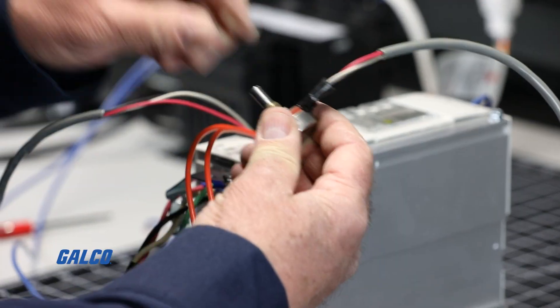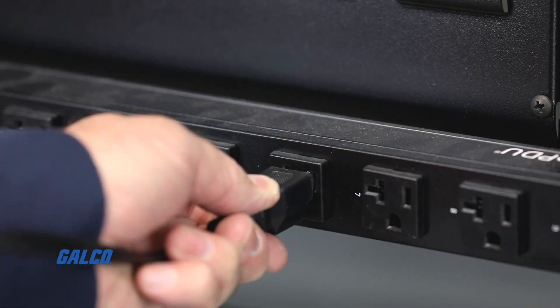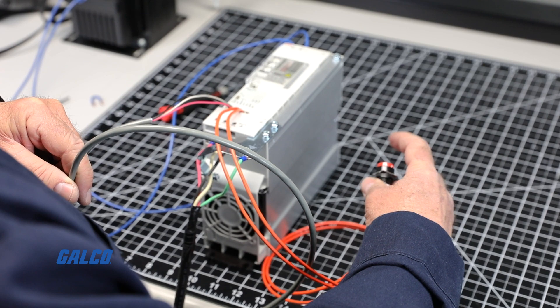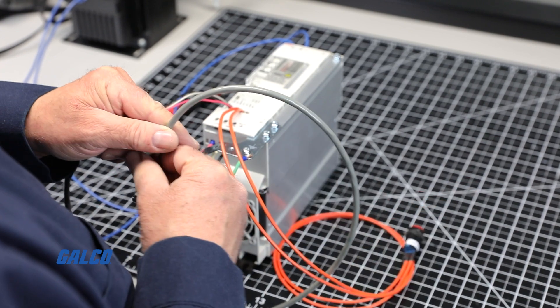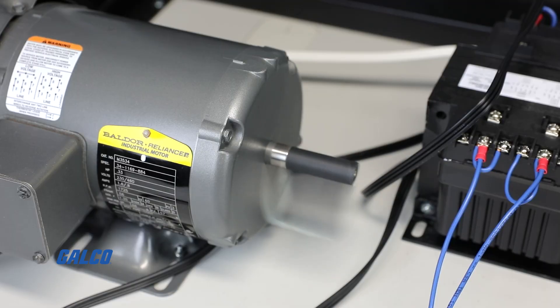After ensuring your speed potentiometer is fully counterclockwise, turn on power to the line input to power up the drive. Close the start switch, and then your speed potentiometer can now be used to adjust and set your desired motor speed to run your process correctly.